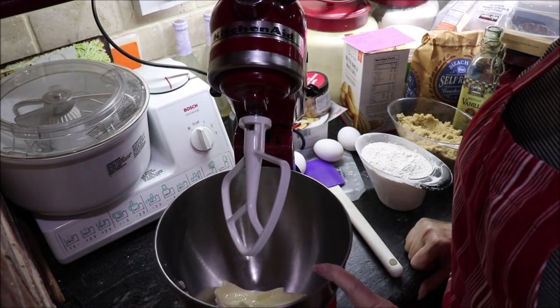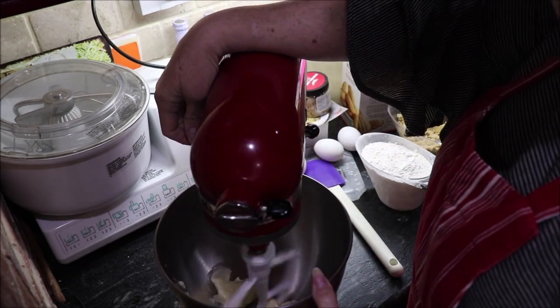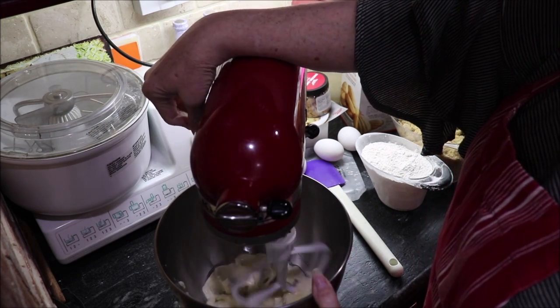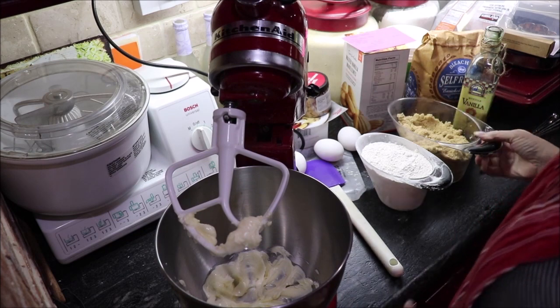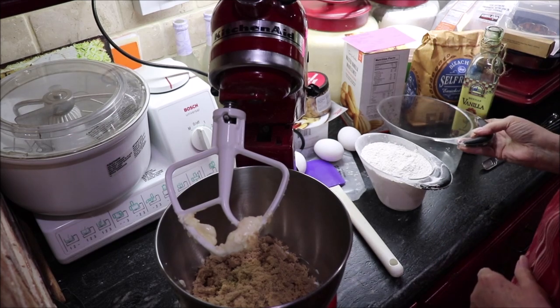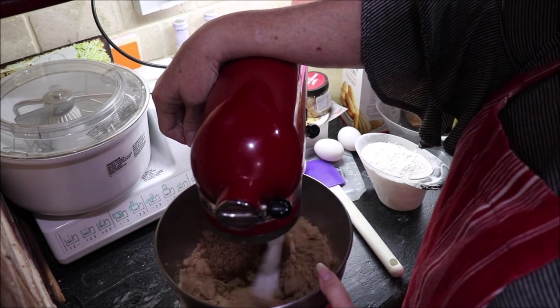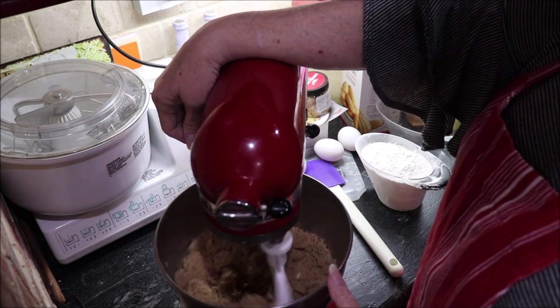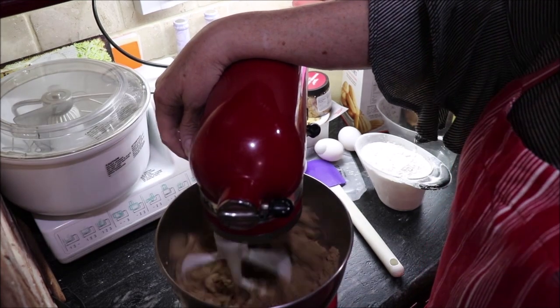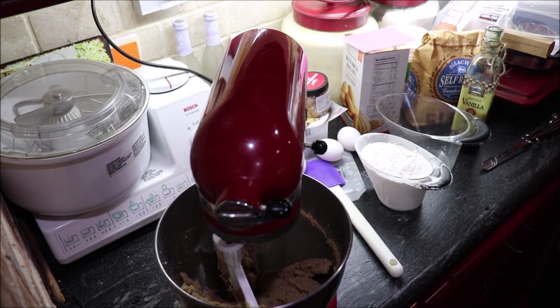Come on over to the mixer and we'll get it all mixed up and in the oven. In my bowl I've already got one stick of butter and I'm just going to cream that a little bit — it's soft. I need to add one pound of brown sugar. I buy it in the two-pound bag, so I got my food scale out and weighed out a pound. I'm going to cream this together.